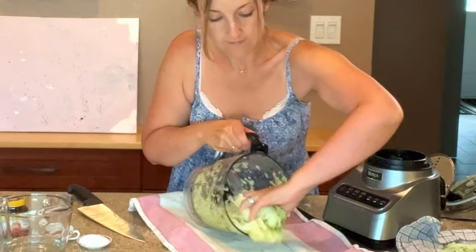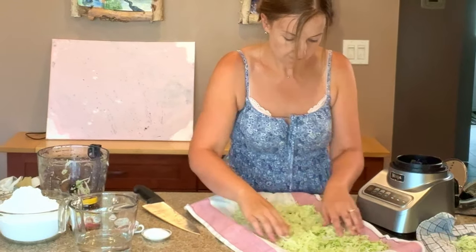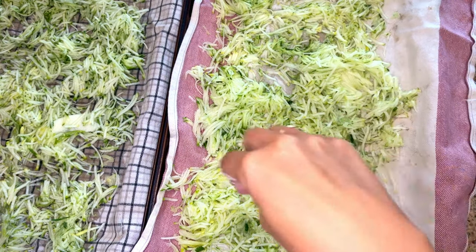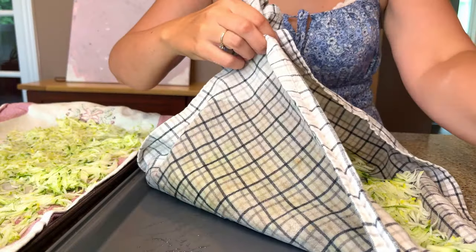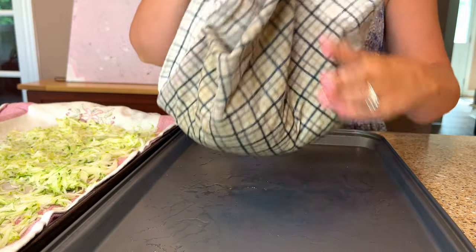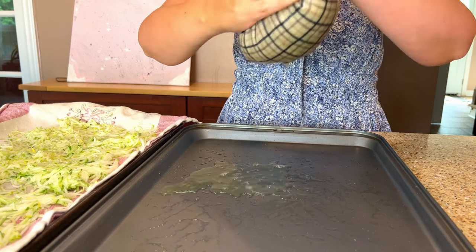Once everything is grated down, I'm going to place it on two baking sheets lined with a clean, thin kitchen towel — this is going to soak up the moisture. Sprinkle about a teaspoon of salt over top of the zucchini, which is going to draw out the moisture over the next 30 minutes. Then use your hands or the thin cloth and squeeze out as much of the excess moisture as you can from the shredded zucchini, which you're going to find ends up being quite a lot.